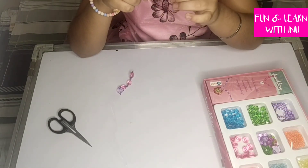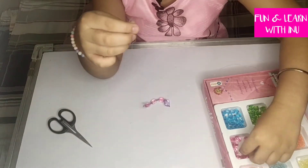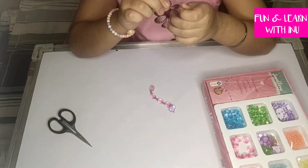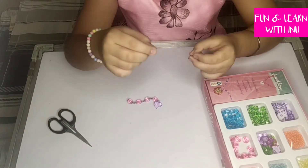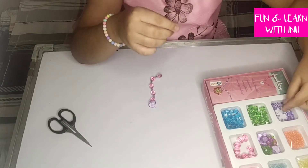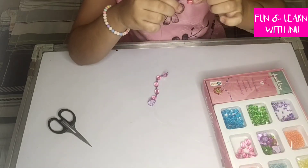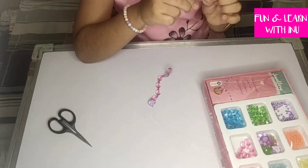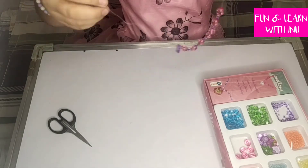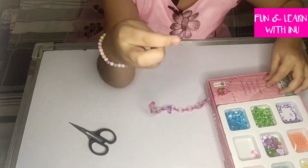You can make any pattern of your choice. You can easily put the beads inside because this is a stiff wire. I am done with nearly half of the necklace. Now I have started with the other side with the pink bead first.